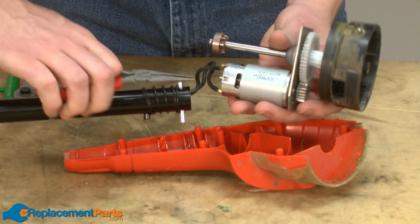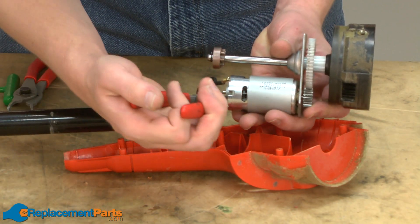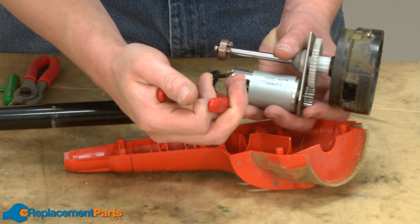You can reuse these clips later, or the method I prefer is to solder this back together. We'll show you how to do that in a minute.